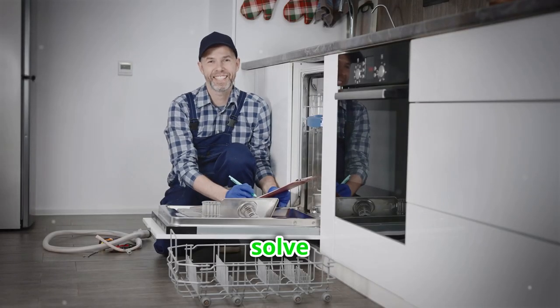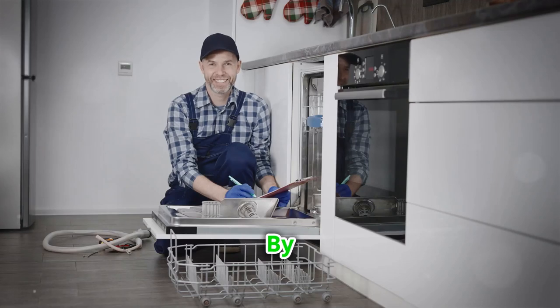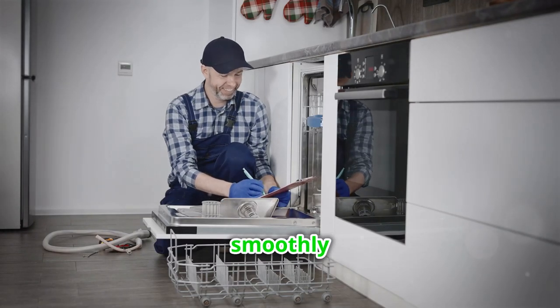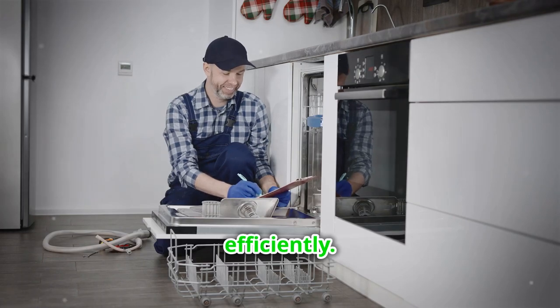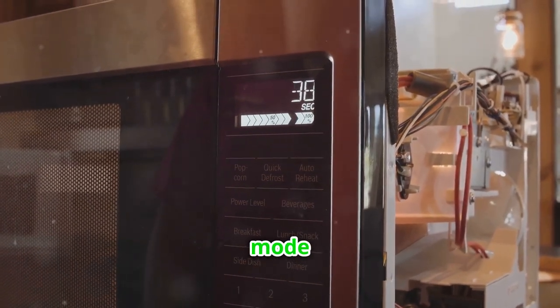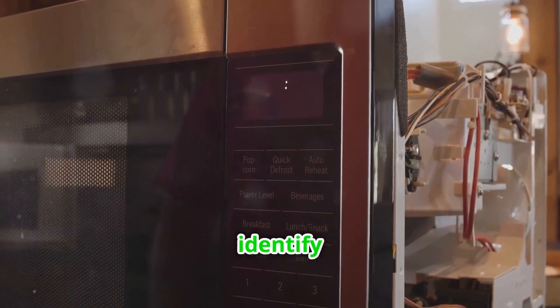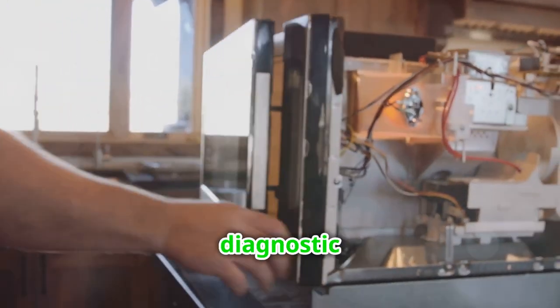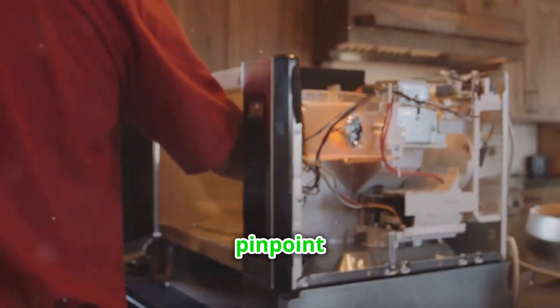But don't worry, I'll solve all three. By following these tips, you'll be able to navigate the process smoothly and efficiently. First, use your appliance's diagnostic mode to find the error codes and identify the faulty part. Most modern appliances have a diagnostic mode that can help pinpoint the issue.